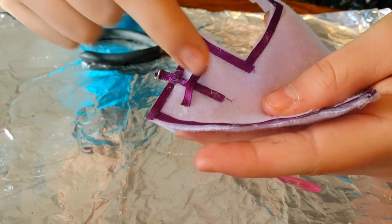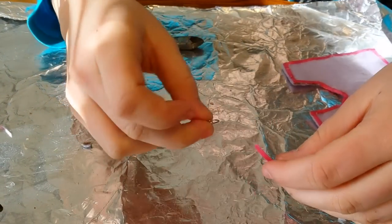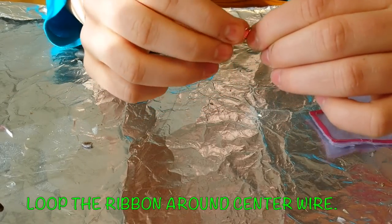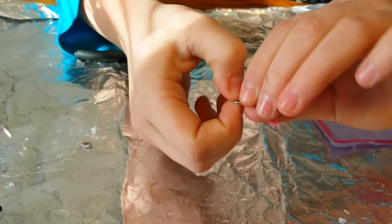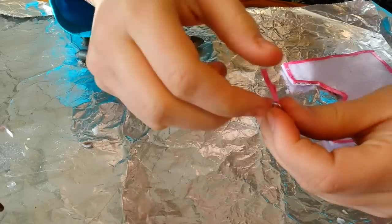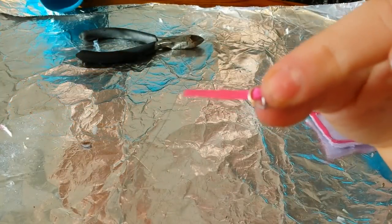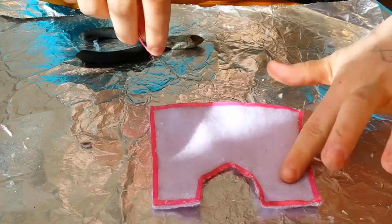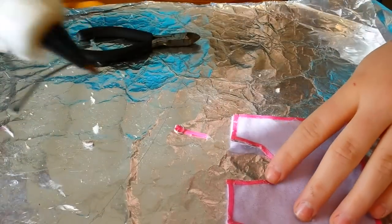Now you're going to make this part: take a piece of ribbon and your buckle and loop it through. It should look like that. Now you're going to glue this piece to there. It should look like this. Then take this piece and put it on the side of your blanket, in the middle. Make a line and glue it.